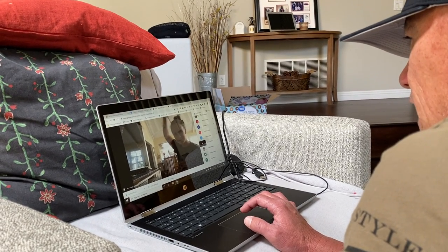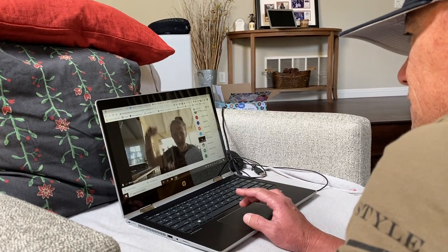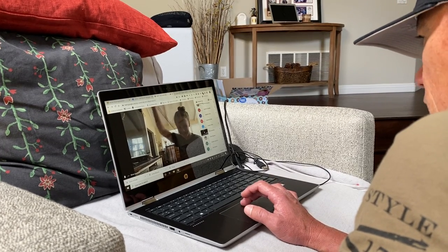Nice. Libby's got the game face on and the fake. Libby, the wrist is facing to your right. There we go. Try it again, Libby. There we go, that looks good.